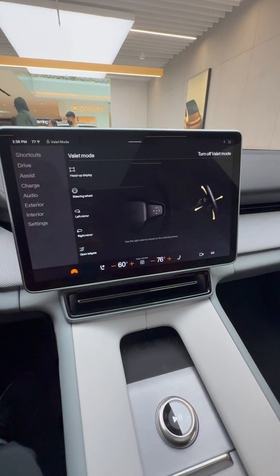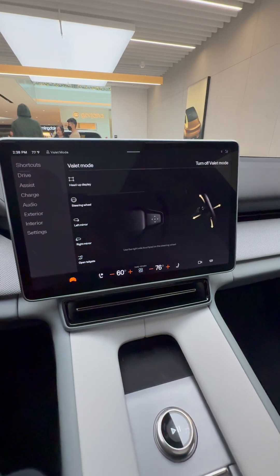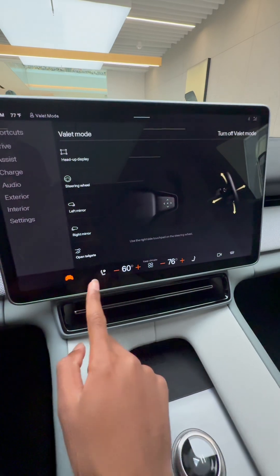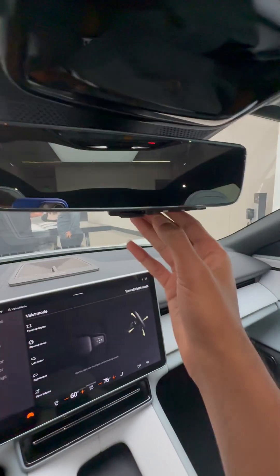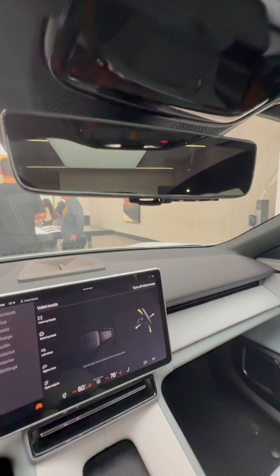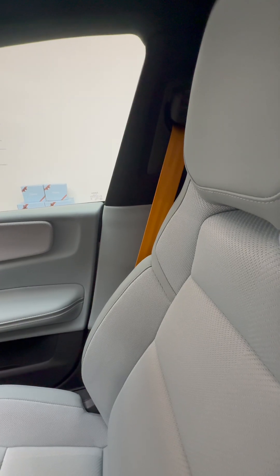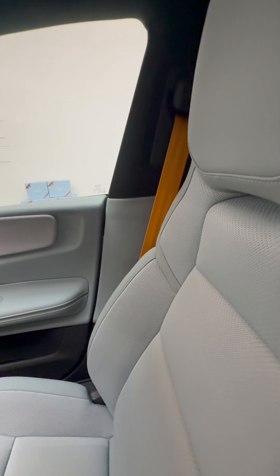Our main entertainment system is right here, but this car is a pre-production model so it doesn't allow you to do a lot of things, but you can adjust your climate control and these are your vehicle settings. This mirror can become a camera when you're driving to look out the back, and like all Polestars with a performance package, you get these gold seat belts.